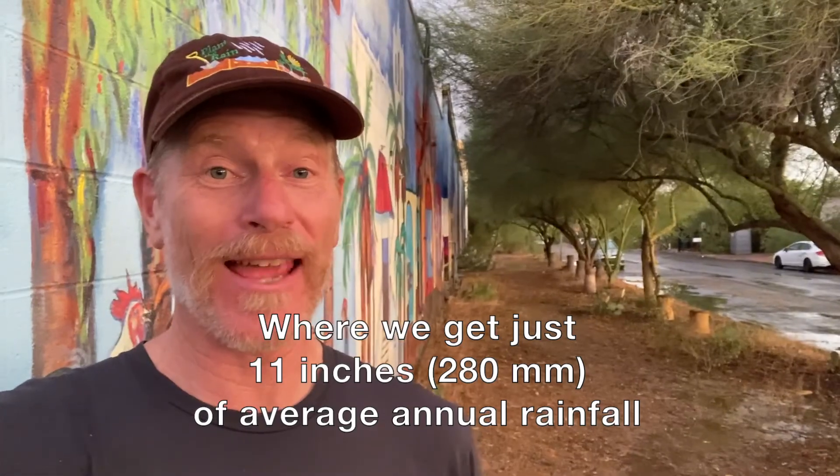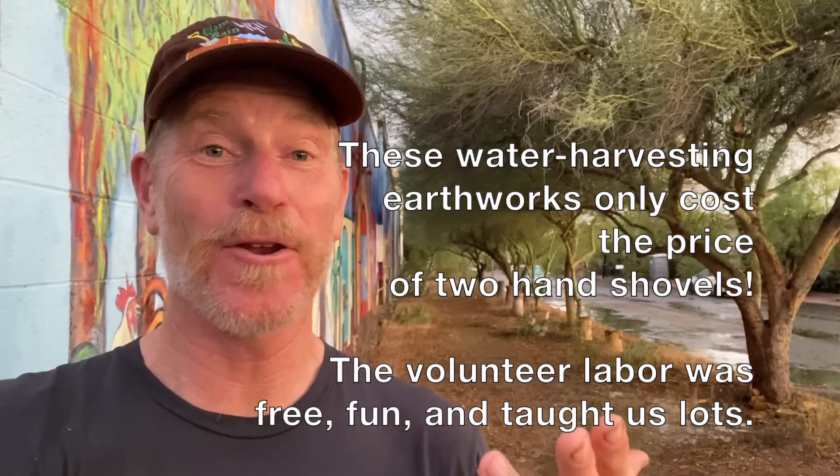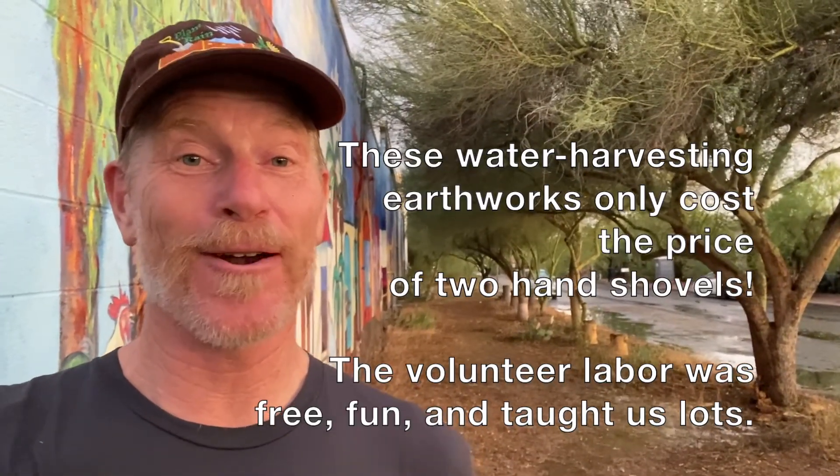The other real sweet thing about this simple system is it has an annual stormwater harvesting capacity of over 30,000 gallons in an area where we only get 11 inches of rainfall a year. And that 30,000-gallon capacity was achieved in just two hours by two people with hand shovels — gotta love that return. This stuff costs no more than the price of a shovel. We were motivated because we did it in a rainstorm, which is the most fun time — you see everything filling up with water right away and get that feedback loop, seeing where you need to raise or drop the berm.